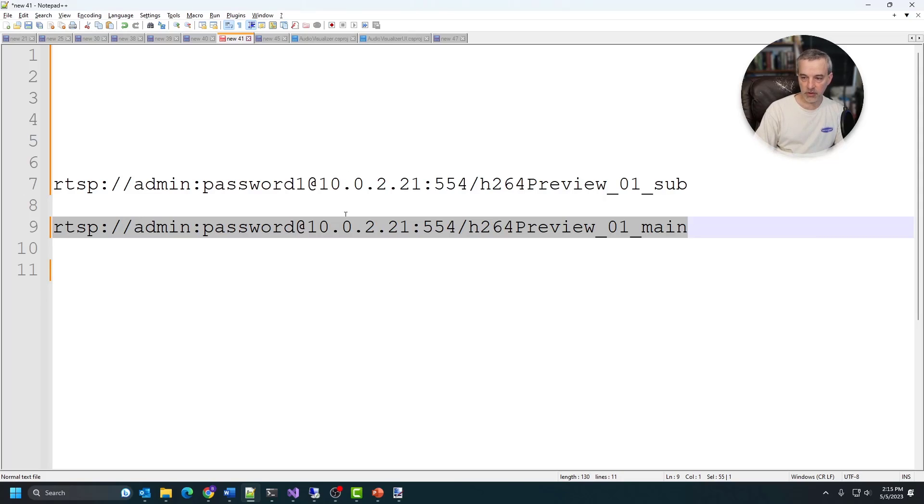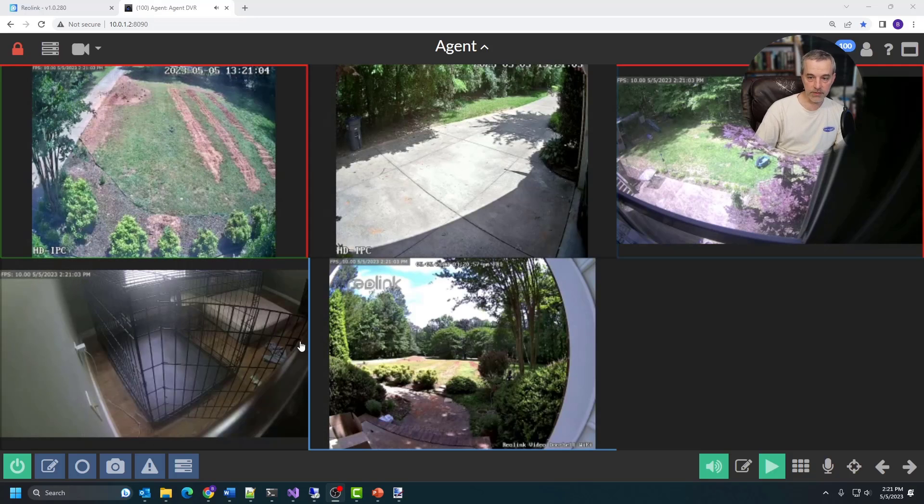These are the two URLs you're going to put into your NVR DVR. I'm going to pull up iSpy Connect, which is Agent DVR - the one I'm using - and show you where these settings go in this particular NVR. There are certainly other DVRs out there, but I'm going to show you how to add this particular camera to this particular DVR.